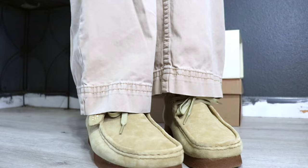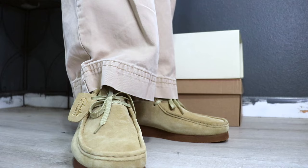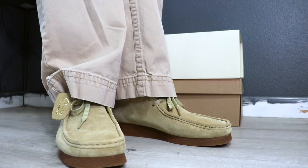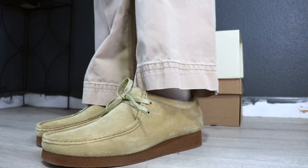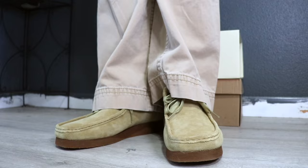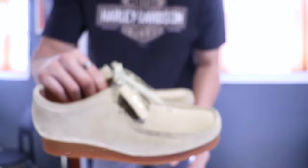The second thing you need to know is the sizing and fit, which is crucially important when purchasing anything. I would personally say the Clark Wallaby runs big. I usually wear an 11 or 10.5 and decided to go with the 10.5 — and they're still a bit looser than I'd like. I would definitely recommend going half a size or even a full size down because they do run big. With sizing and fit covered, let's hop into the last thing you should know before buying a Clark Wallaby.